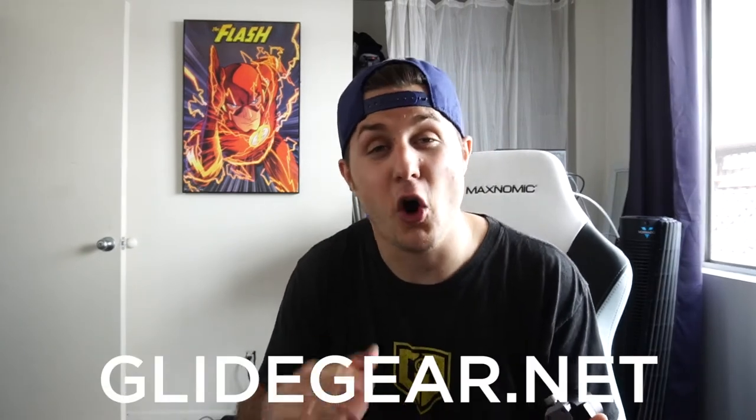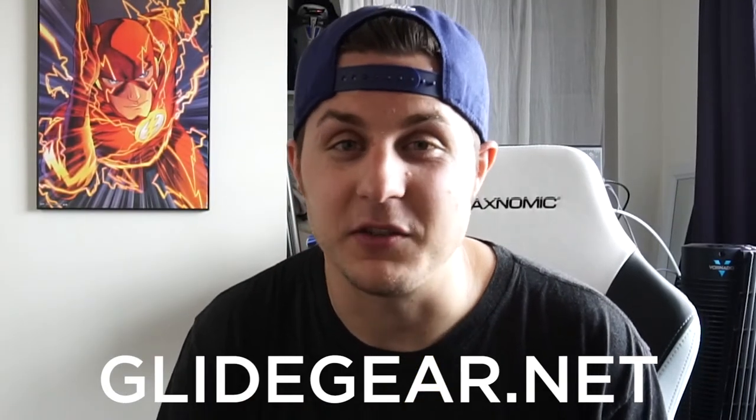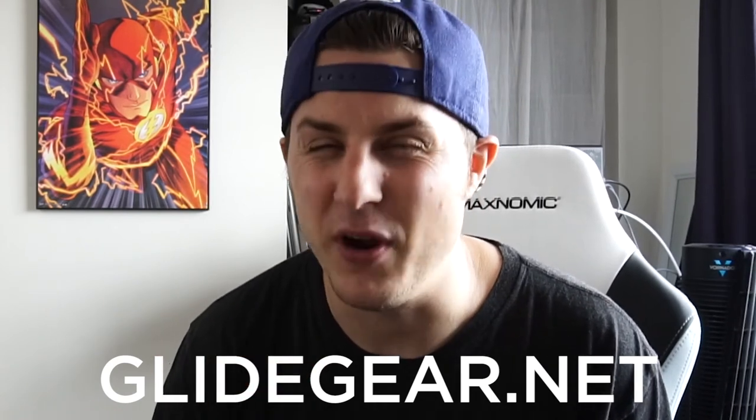All in all, for what you're getting, you cannot beat the price of this thing. Everything included: 800 bucks from Glidegear. I urge you to go check out Glidegear.net and check out all the products they have on the website. Everything is really well built and reasonably priced, so whether you're just starting out or you've been doing this a while and need a new piece of gear, go check out Glidegear.net and tell them your boy Nadia and Sans sent ya. I don't actually get royalties or anything, but you can still tell them — that'd be cool.